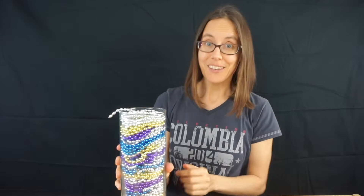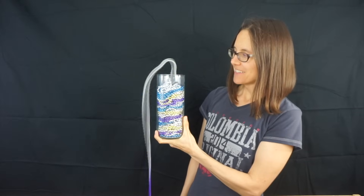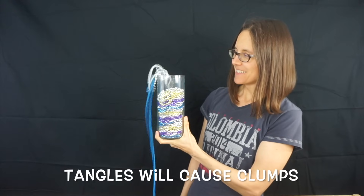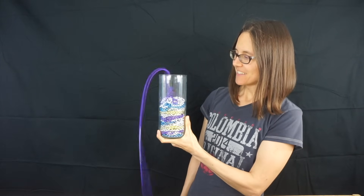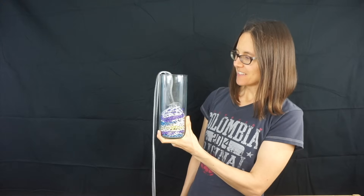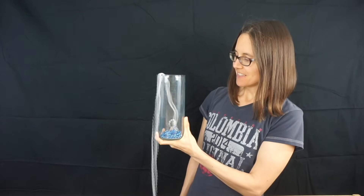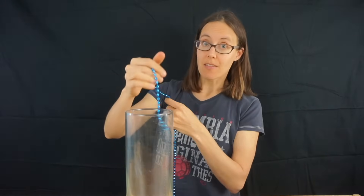Let's give them a tug and see how they do. When you put them back in the container, it's important to feed them in the same way that they come out.